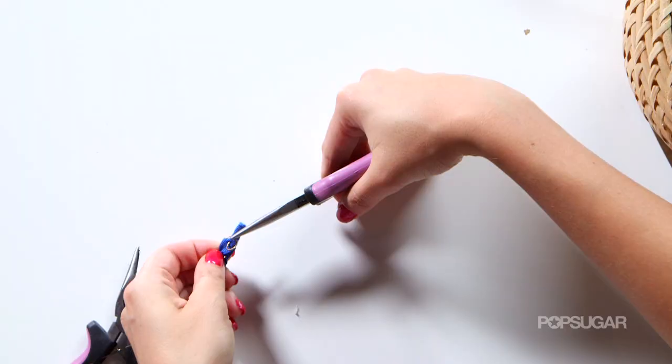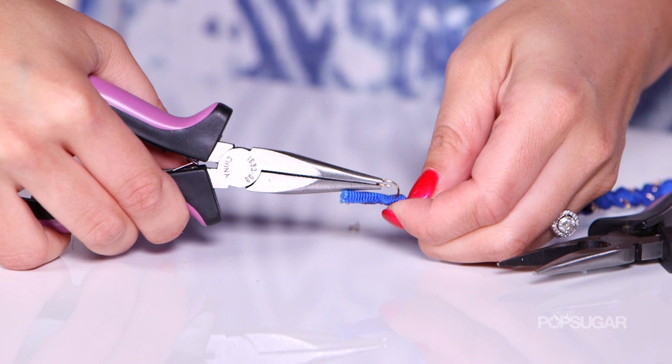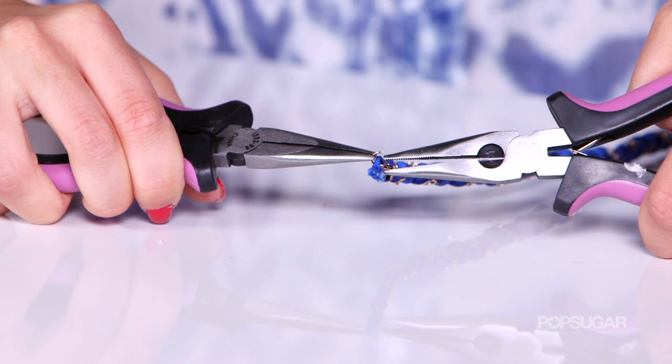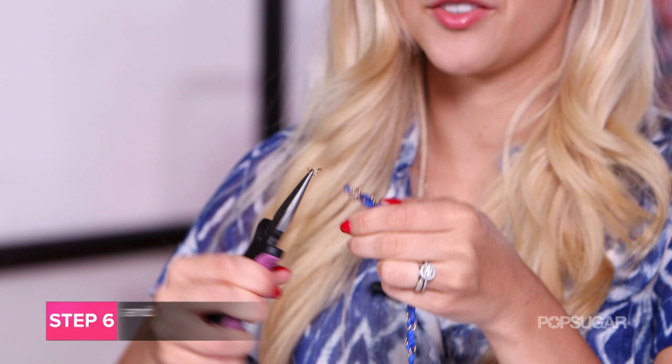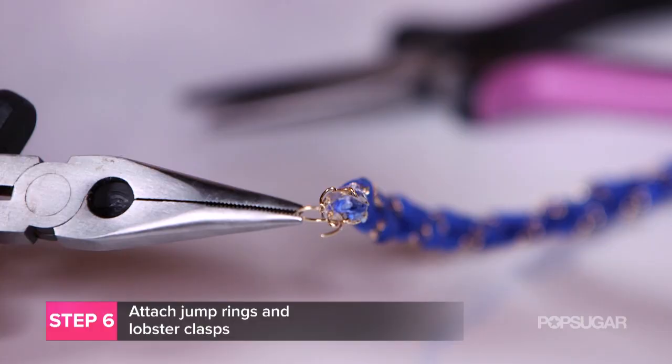Now that we've braided our bracelet, the only thing left to do is attach the jump rings and the lobster clasps. I'm going to take my bracelet and open this up — this is about eight millimeters wide, very easy to work with. I'm putting it through the side of the ribbon where it makes sense and closing it up nice, then doing the same thing on the other end. I'm opening up the second one, and since I have some chain here I'm going to loop it through the chain instead of the ribbon, and also attach the lobster clasp as well.